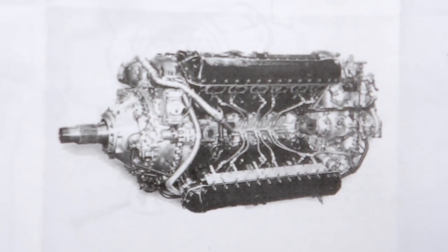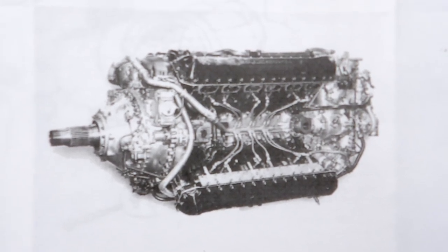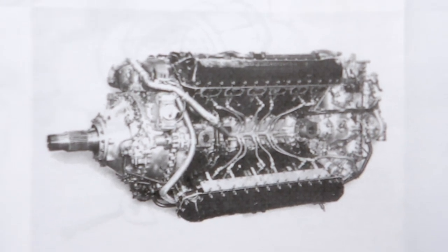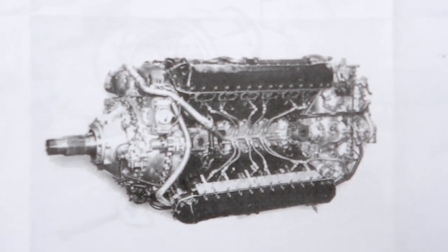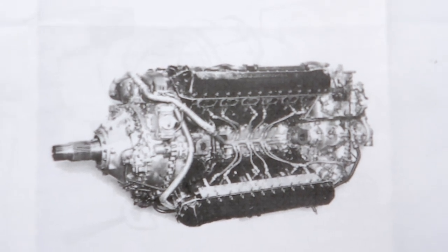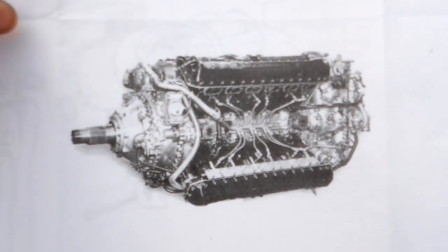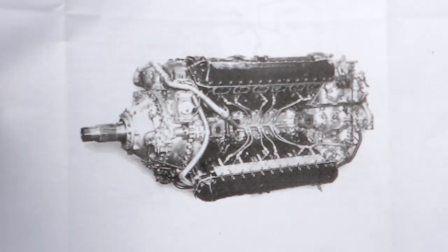This video is about the Rolls-Royce Vulture X24 cylinder engine. This is one of the few photos that have been released of it. It's a 90-degree X configuration, so there's 90 degrees between cylinder banks and 12 cylinders total.